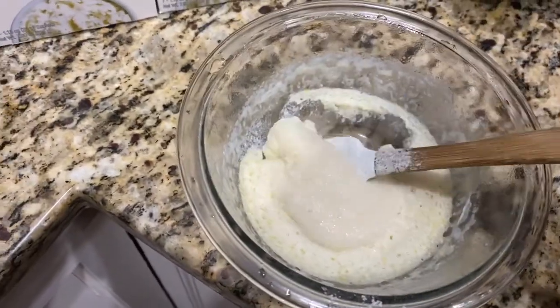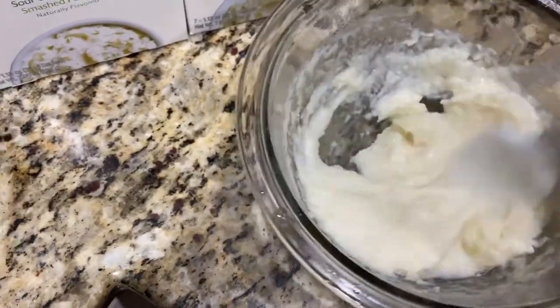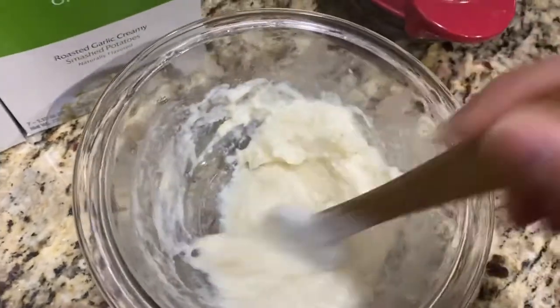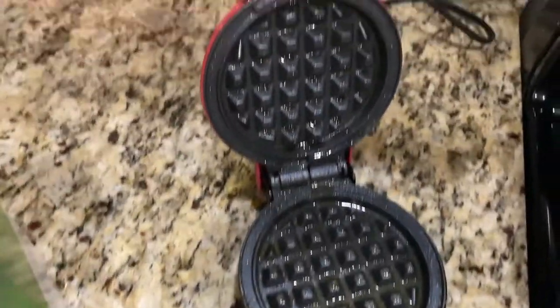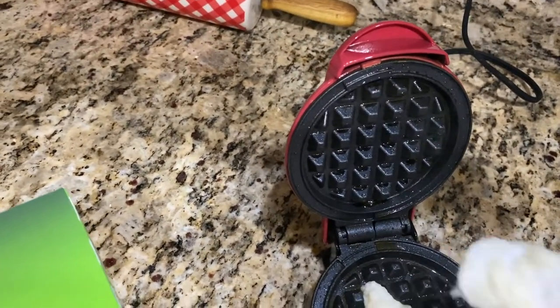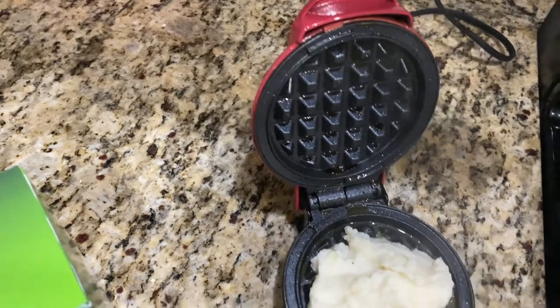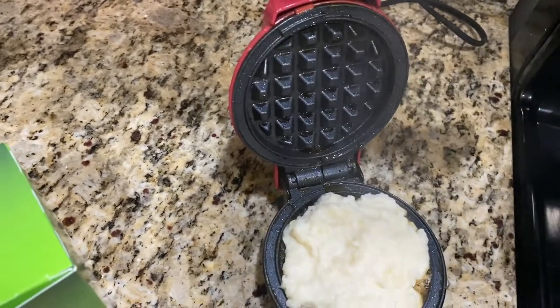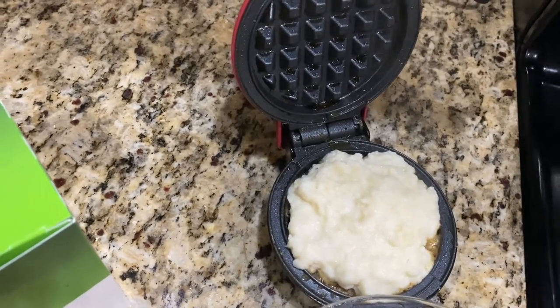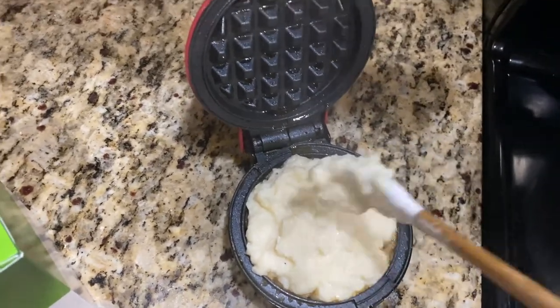You can see it thickened up a lot — pretty good. It's important to make sure it's still nicely blended because on the edges it thickens a little bit more. Open your Dash — which already has your non-stick spray on it — and just plop it on. Do you hear that sizzle? ASMR intensity! I have experimented with timing on this — anywhere from 11 to 12 minutes is perfect for me.